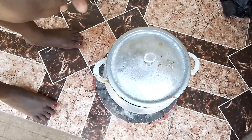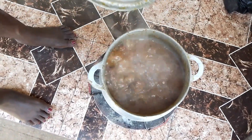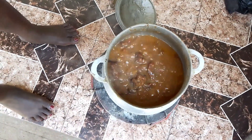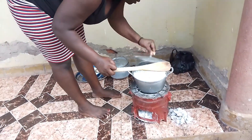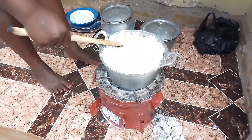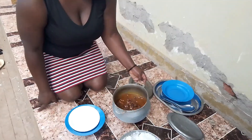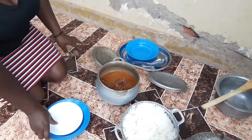Guys, let's check on our sauce. Oh, are you guys seeing that? It's ready! I'm going to put it down and boil our rice. Let's take it down.